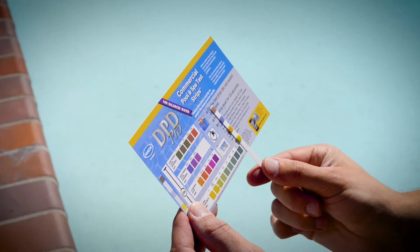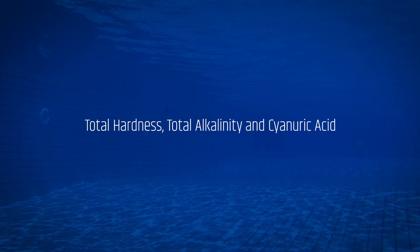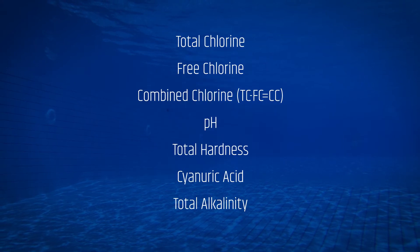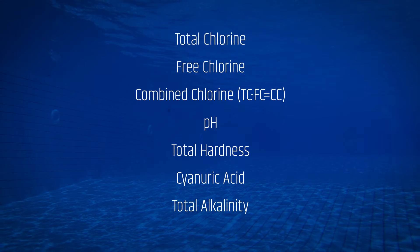For water balance parameters that are typically tested less frequently, the second bottle of strips in the kit allows simultaneous testing for total hardness, total alkalinity, and cyanuric acid. In less than 90 seconds, you have test results for total chlorine, free chlorine, combined chlorine, pH, total hardness, cyanuric acid, and total alkalinity.